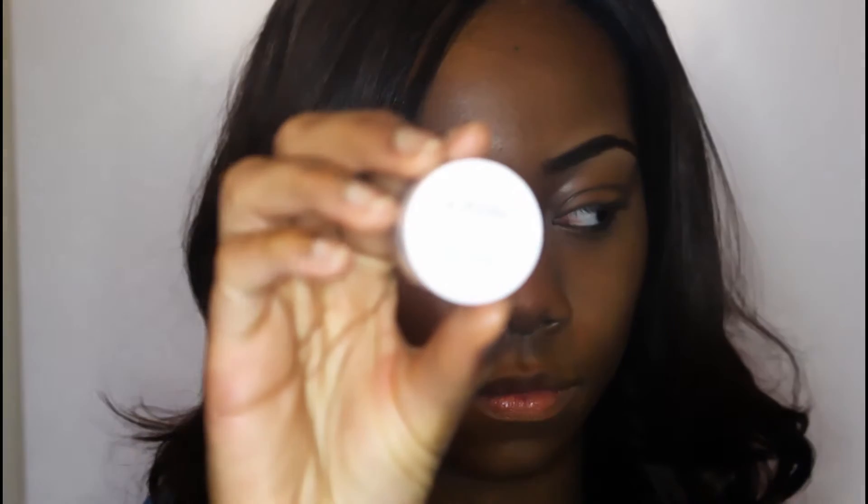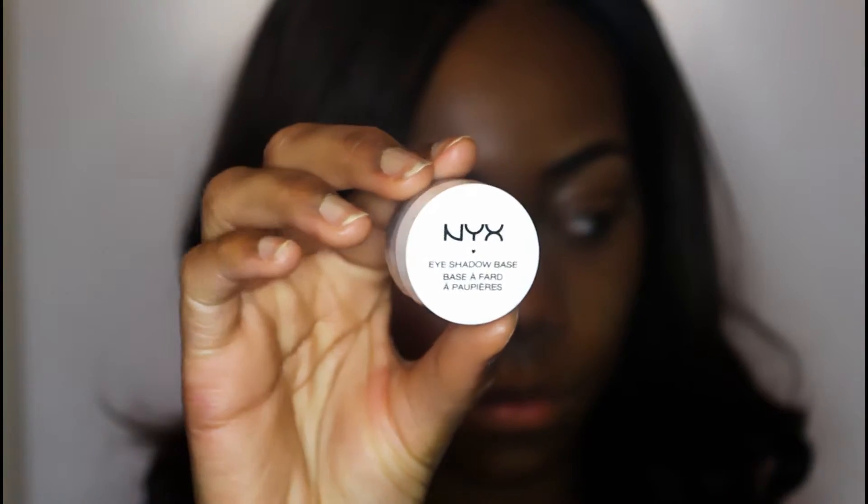Welcome back to my channel — sorry about my voice, I'm kind of sick right now. We're going to be starting off with the NYX eyeshadow primer in the color white, and what this does is it helps your eyeshadow last for a very, very long time.